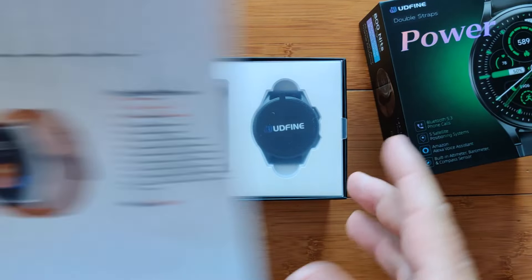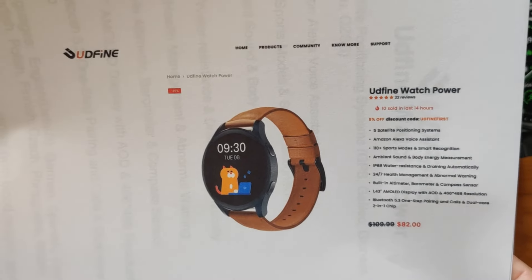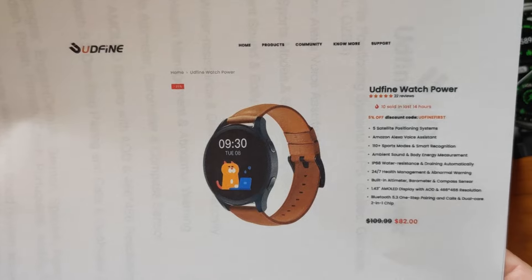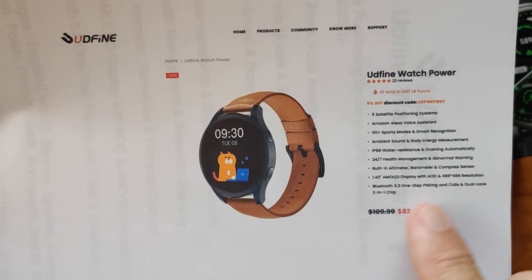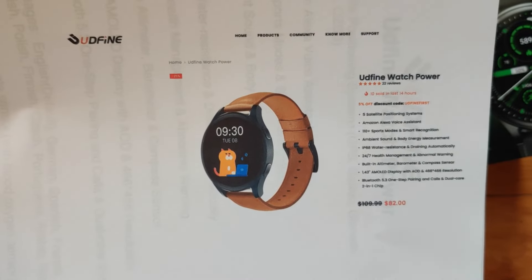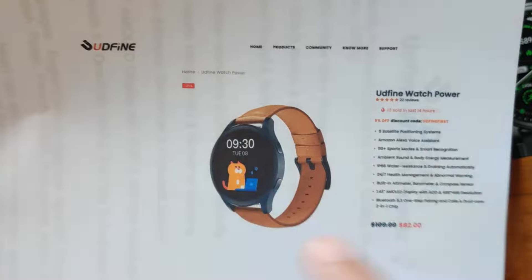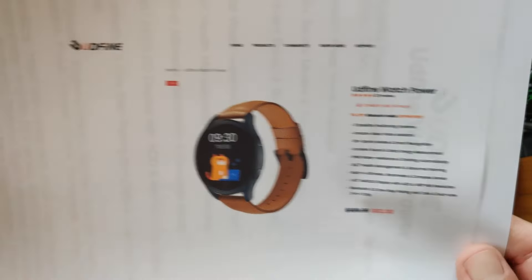I know you're ready to buy and want to know how to get it. The Udfine direct website has it — I've got the link in the show notes for you. It's currently discounted down to $82, and we'll see if we can get you a cheaper discount off of that as well. Make sure you use the link we've provided and any coupons we get.